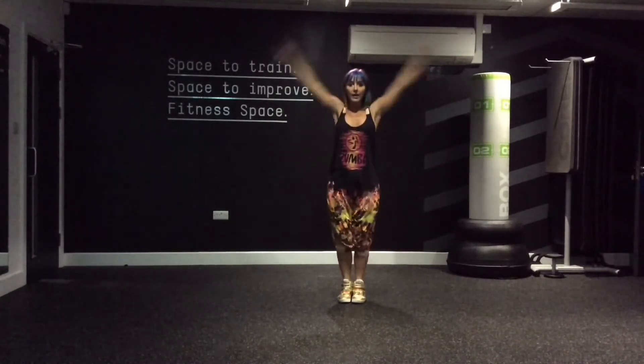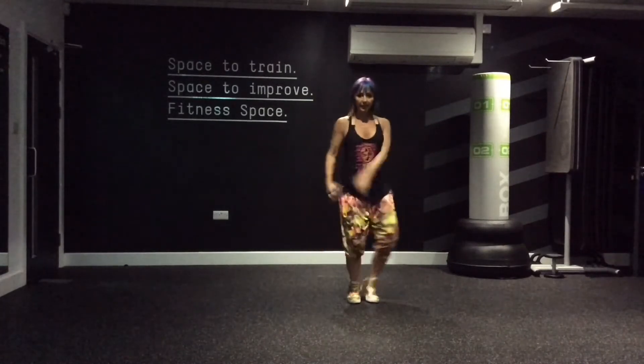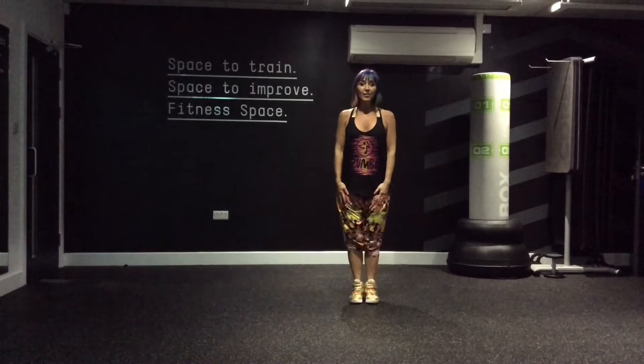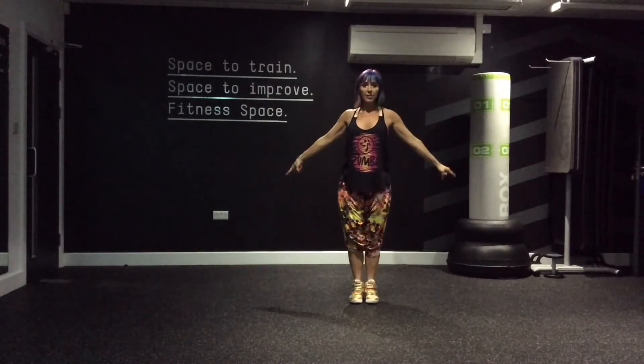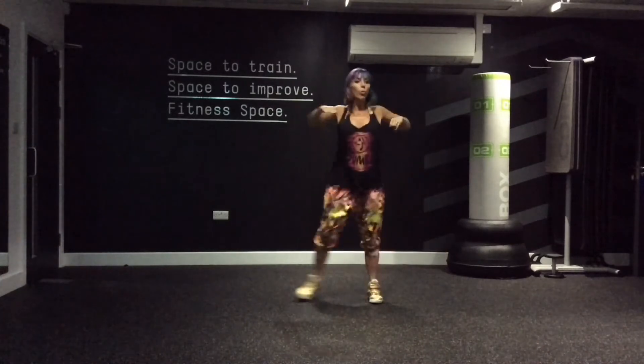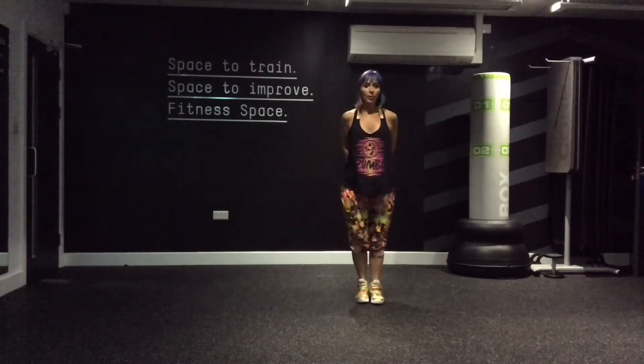If you're in a salsa choreography, same cue — it's going to look more like this. If you're in a reggaeton choreography, my cue is going to be exactly the same, but your move will be more in keeping with the rhythm of the song we're doing.